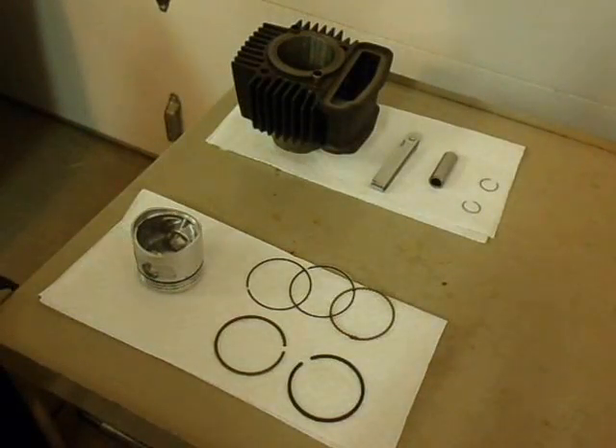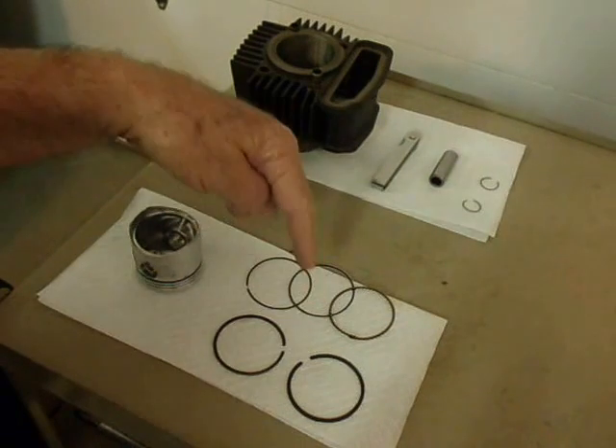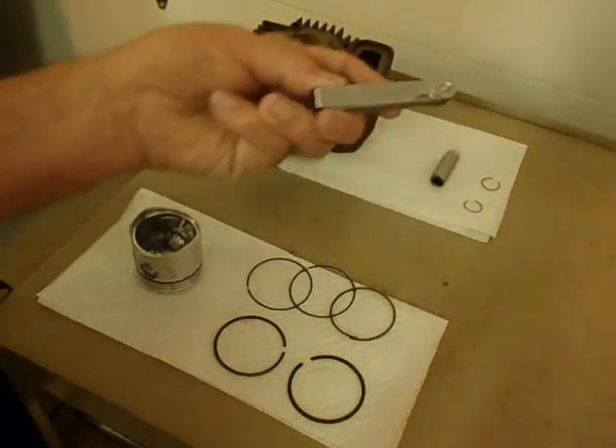We're ready to begin the assembly now. We're going to start off by checking the end gaps for the oil ring and the compression rings. To do that, we'll insert the ring into the piston, line it up, and check them with this feeler gauge here.